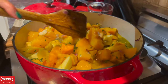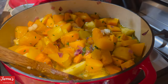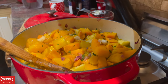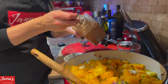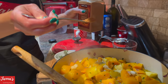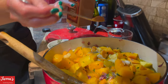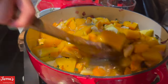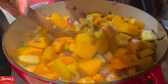All the squash is in with the apples and thyme. I forgot one spice — cinnamon. Adding it now: one quarter teaspoon, just a little bit of cinnamon — that's important. Give everything a good mix.